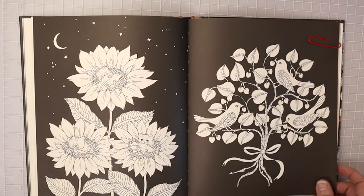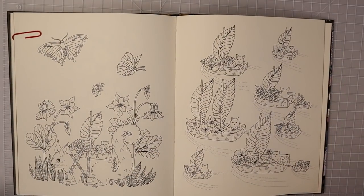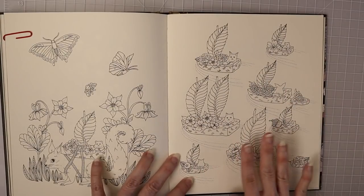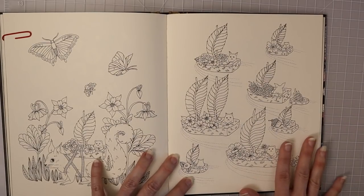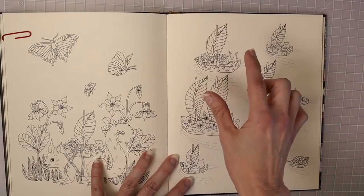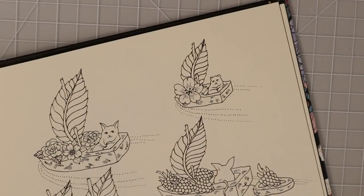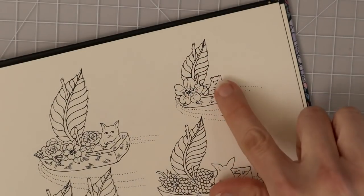Something like this would really be easy to determine the light source. But when you're coloring something where you really can't tell — if you look at this page there is no sunshine, nothing that gives you any hints as to where your light source is coming from — I'm going to show you how I would color something like this on just an individual object, assuming where I want to lay my highlights and my shadows. I'm going to work on this little guy here, the smallest one on the page.